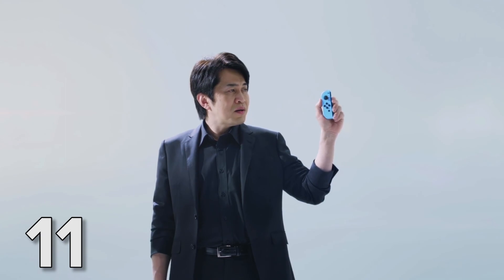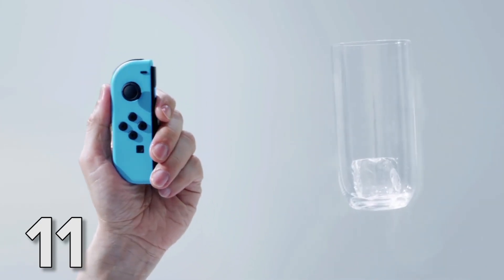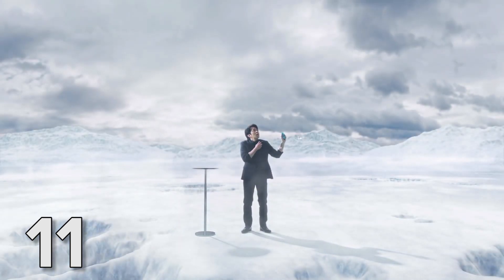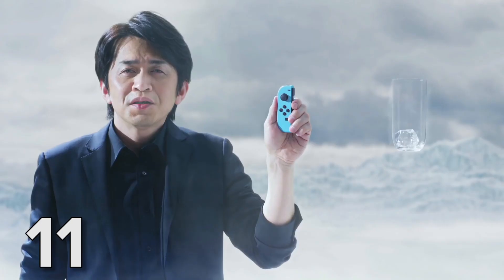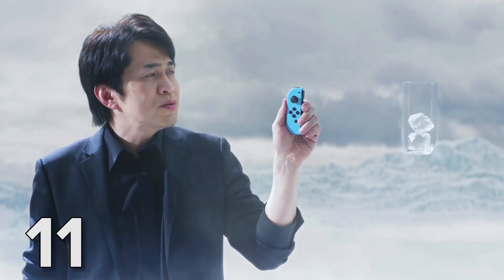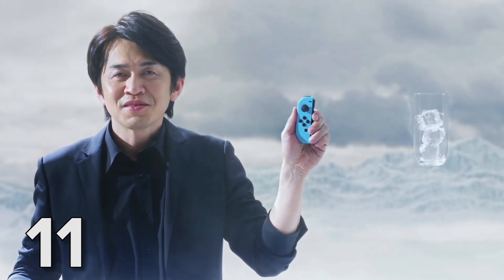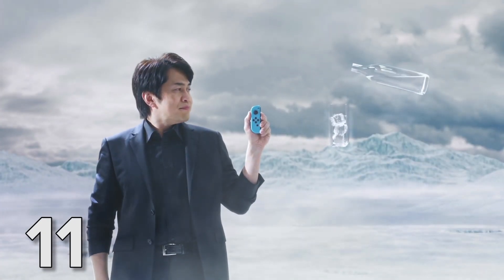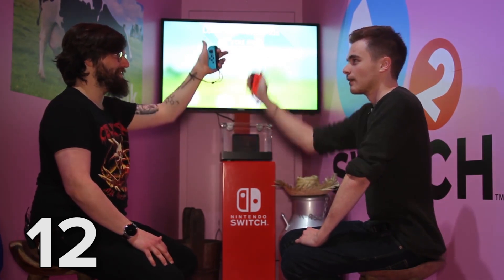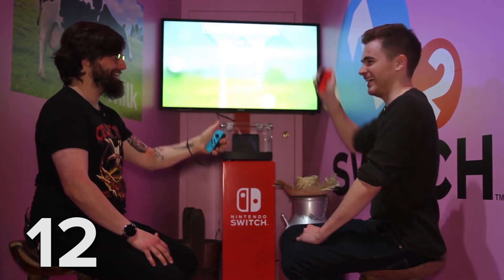You may have caught this weird moment in the presentation — what's all this Ice Cube nonsense about? Well, it's a feature called HD Rumble, a more responsive kind of vibration designed to give haptic feedback. There's a minigame in 1-2 Switch called Ball Count, where you move the Joy-Con around and it mimics the feel of small balls rolling around inside, and your objective is to guess how many there are. This is the same tech that powers Milk, the disturbing game in which you stare your opponent in the eye while trying to squeeze milk out of a virtual cow.